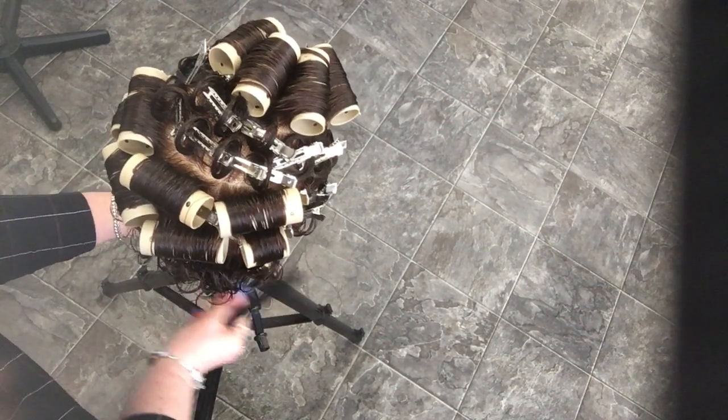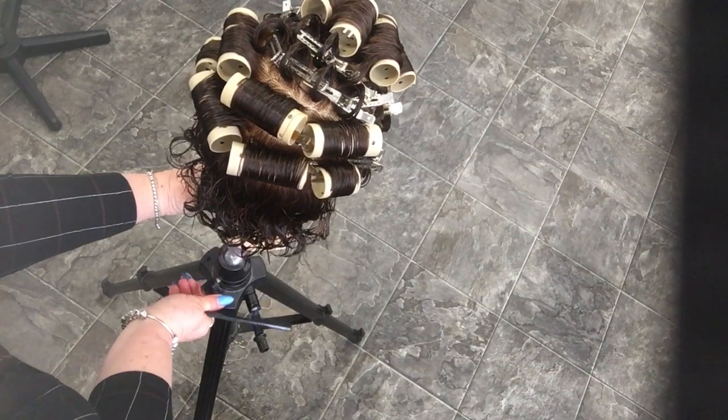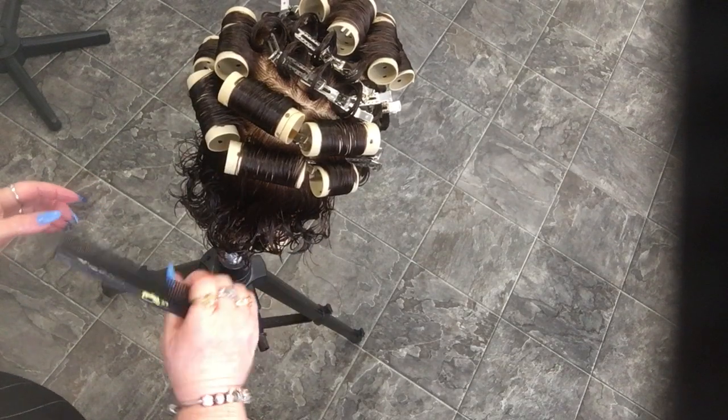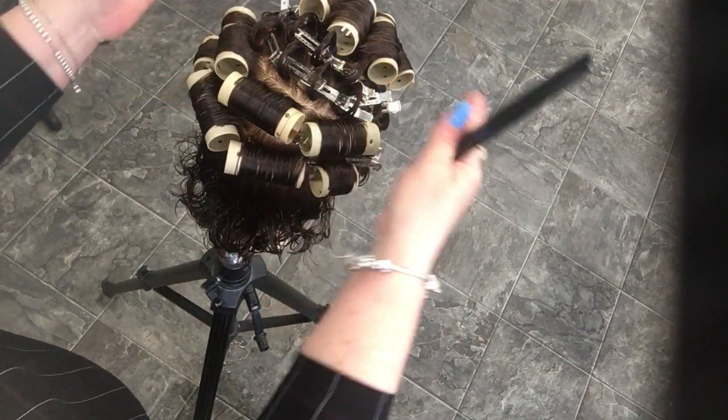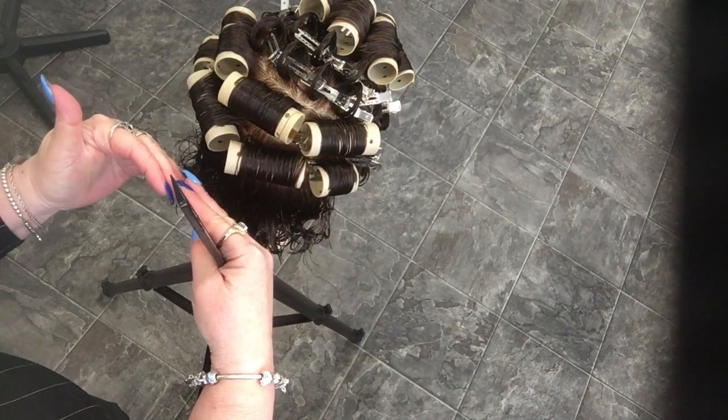This is a continuation of the roller pin curl. I've completed my stand-up pin curls, my clockwise and counterclockwise flat pin curls, and my on-base rollers.